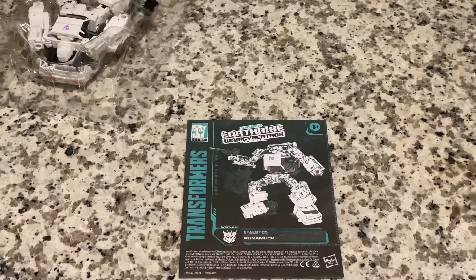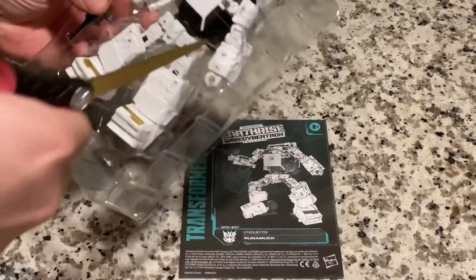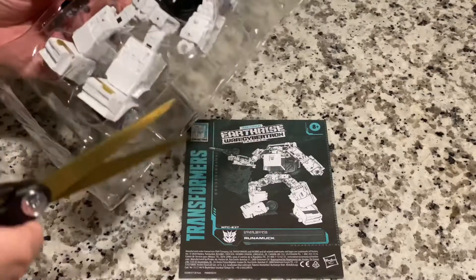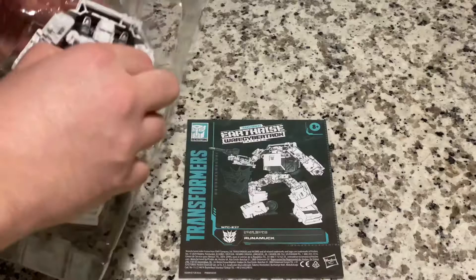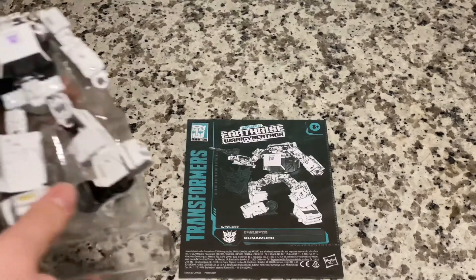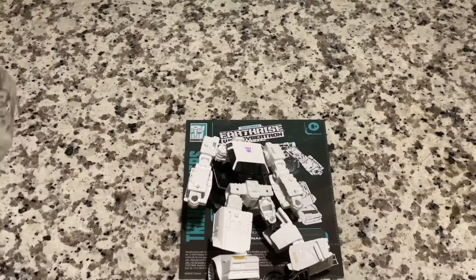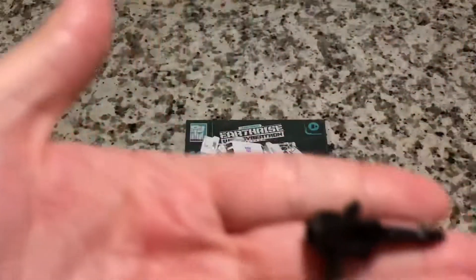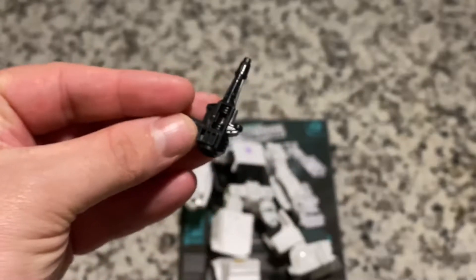Up here, that's where the camera is. Alright, so let's go ahead and free him up from his packaging — snippity here, snippity there, and I'm going to mute the audio for this portion. It comes with a little itty bitty blaster. It's a little blaster.